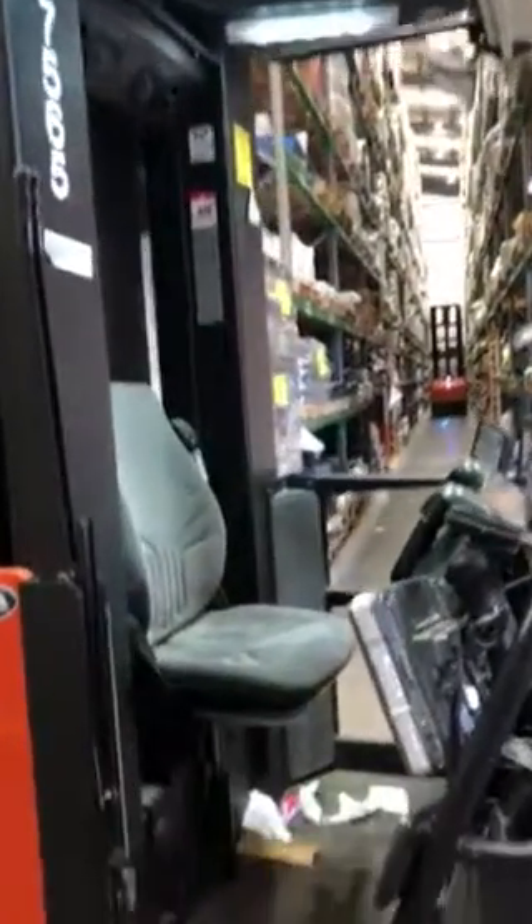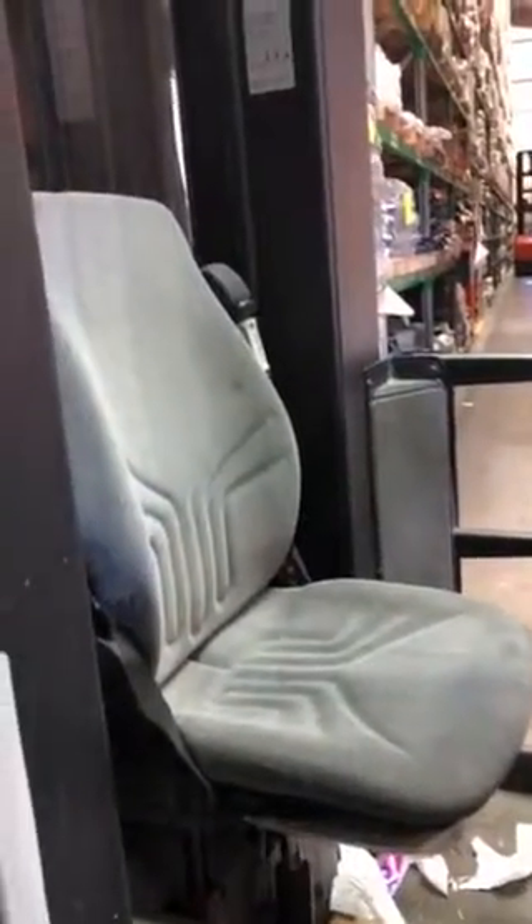There you go Ren, there's your hoist mate. This is what we use. It's called a Vector. As you can see there's a bit of rubbish in there, but it's an enclosed unit. There's your seat, there's your controls.